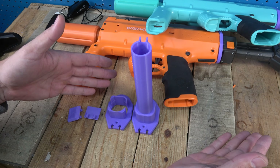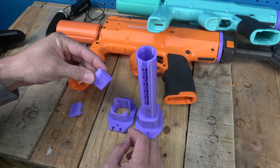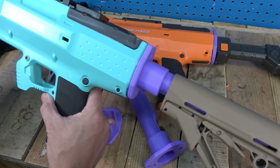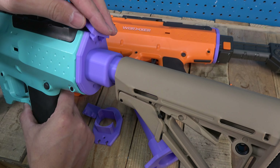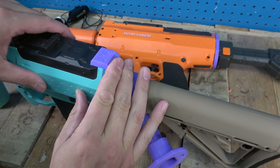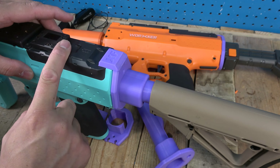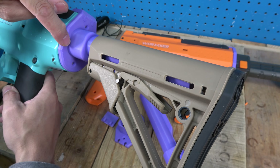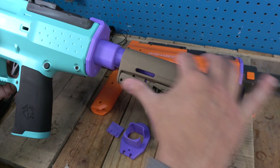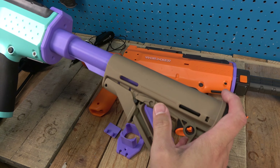You can swap back to your old stock if you want. You've got the buffer tube style, the N-strike piece, and the two cap pieces. The cap piece just goes on to hold down the battery tray — it's not really needed, but it's a nice touch. It uses the same two mounting hole screws as your stock did. If you ever don't want it, just slide that piece off and throw your stock attachment back on.